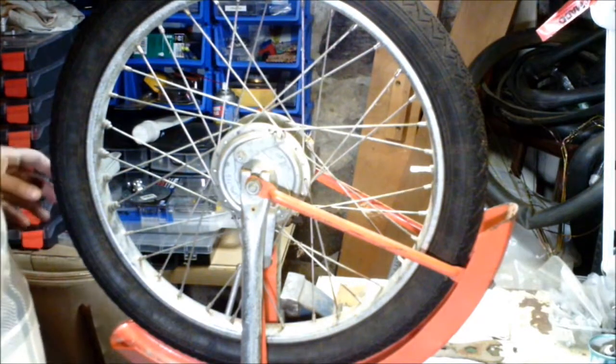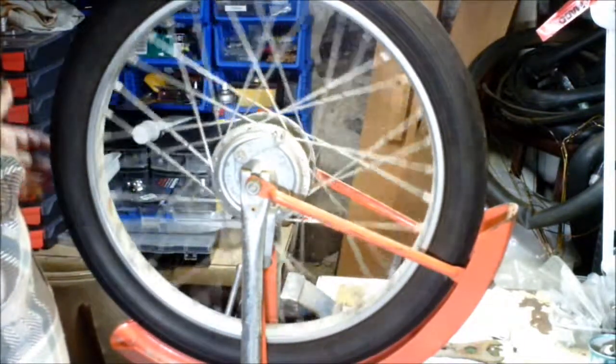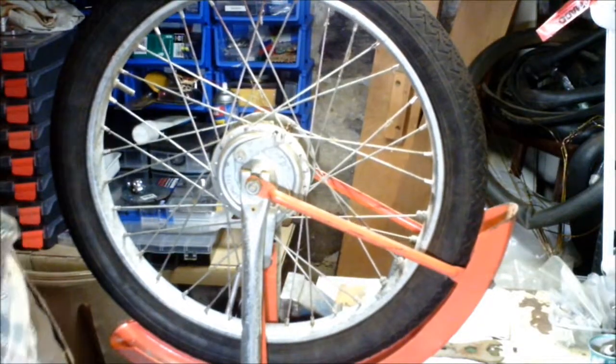That's how you balance a moped wheel — only static balance, but she'll roll a lot better and you will feel a difference on the road.